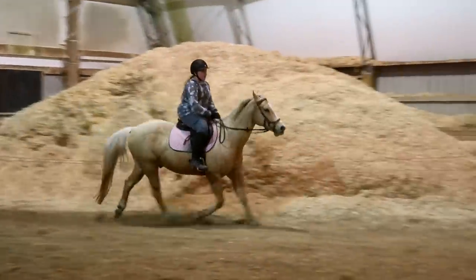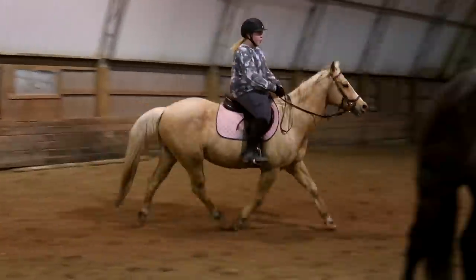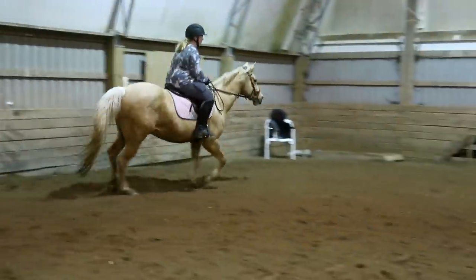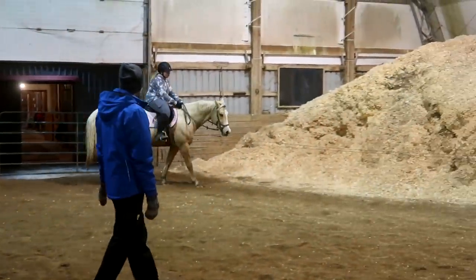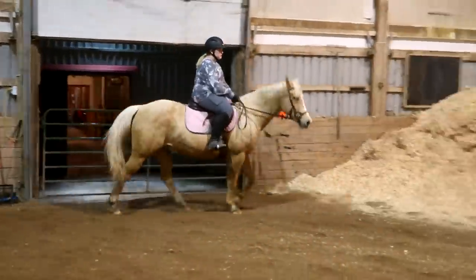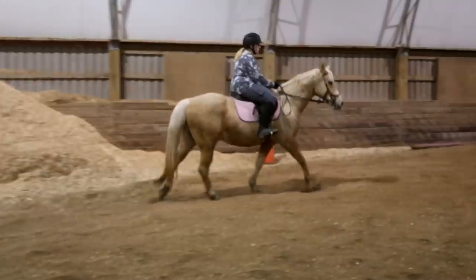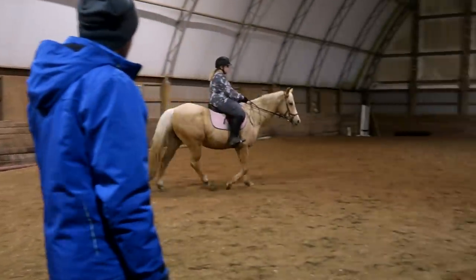Good boy. Close your thighs again. Close your lower leg and a little half-halt by lifting your body. Deep breath in — think that walk transition. Sit, and that's a little walk. So I was talking about the two things that really bother me when she rides: how her half-halt is so big and her hand position. We think she has brain damage.